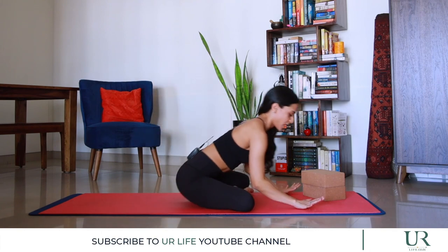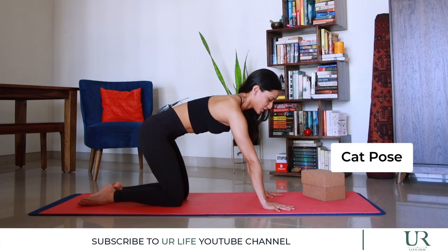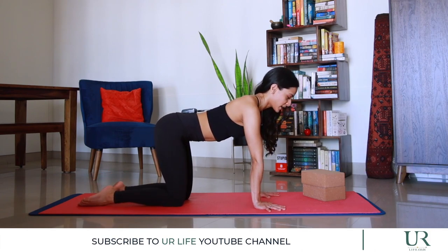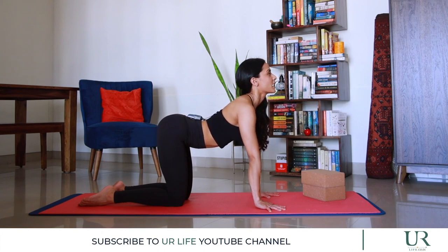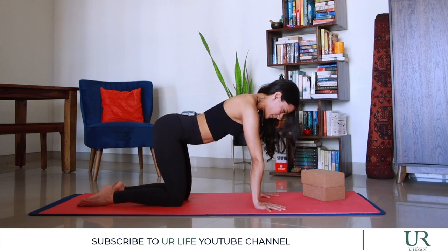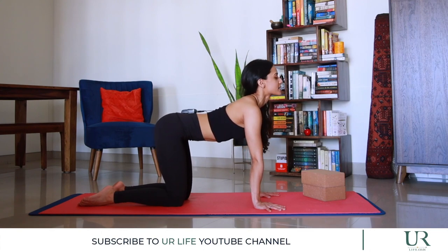We're going to come onto all fours. Have your palms directly under your shoulders, your knees under your hips, placing the toes down. As you inhale, we're going to curl through the lower back, mid back, upper back, and head to arch all the way up. And as you exhale, we're rounding the spine to curl — chin to chest, pushing the floor away from you. Again, inhale to arch, exhale to curl.